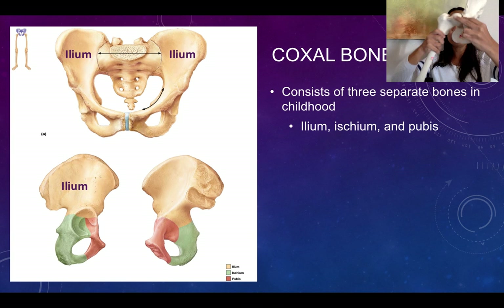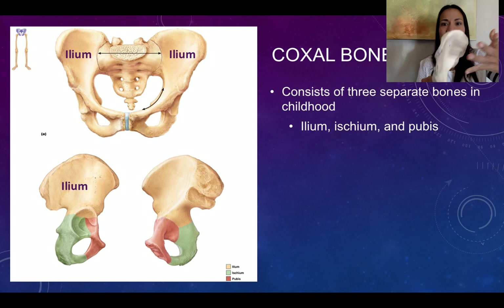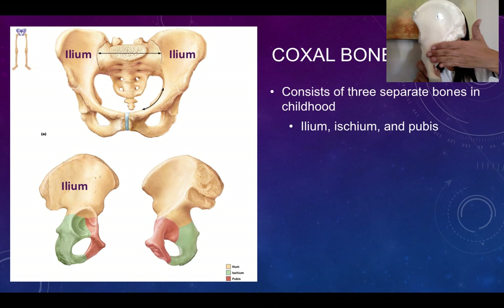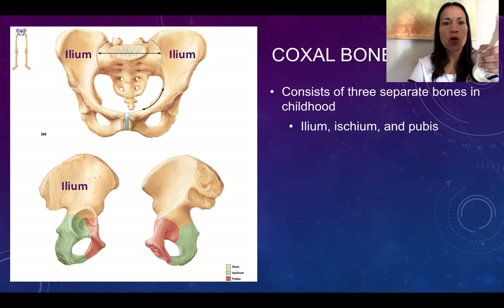The socket receives the head of the femur to form the hip joint, so that socket must point laterally. Unlike most bones we've described that have an anterior and posterior aspect, this bone is oriented so it has a lateral aspect and a medial aspect, plus an anterior border and a posterior border. The superior portion of the bone is called the ilium — you can see it in both the lateral and medial aspects.